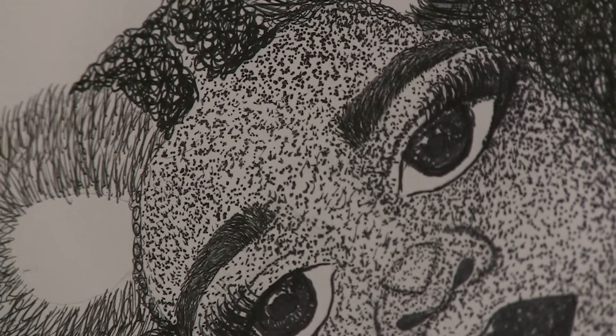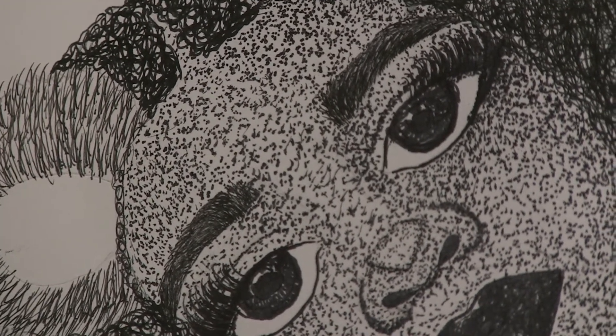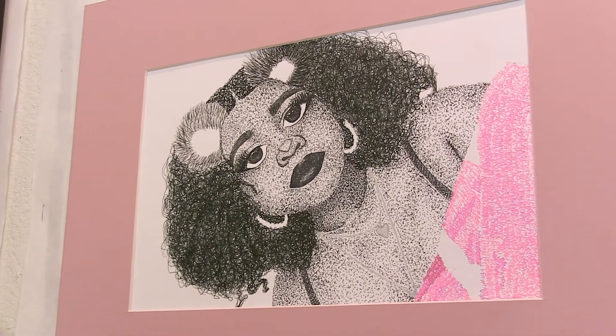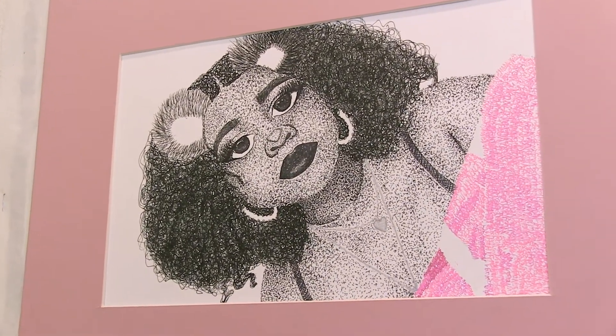What would you say is the most rewarding thing about doing this piece? I would say getting a lot of praise. A lot of people didn't know I could draw, and honestly I didn't know how well I could draw. So when I saw my final product, it really surprised me because I had never done something that well before.